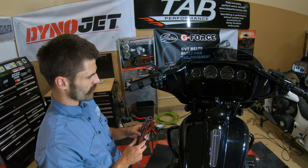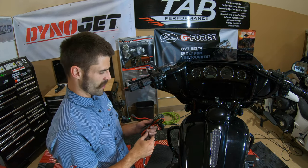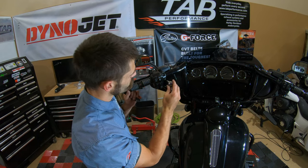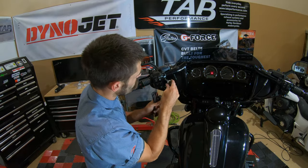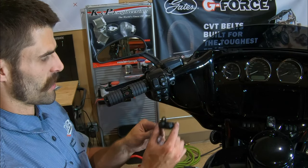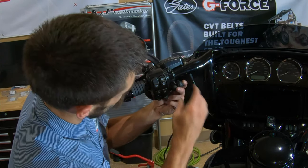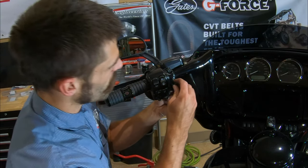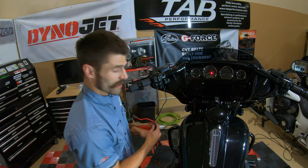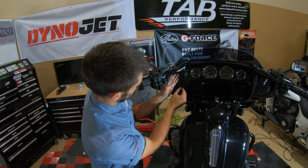Next we're going to install the handlebar mounted switch. It's just going to mount into the clutch housing here — we're going to remove this lower clutch housing bolt, which is a T27. With that bottom bolt removed, we'll take our switch, put it in place where it fits, and reinstall our bottom bolt. With that bolt back in place, next we can route our wires up through the handlebar.